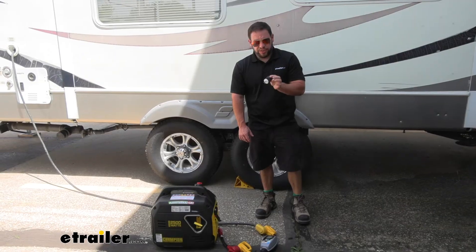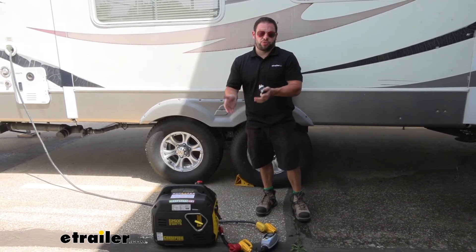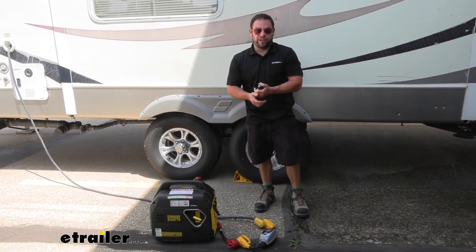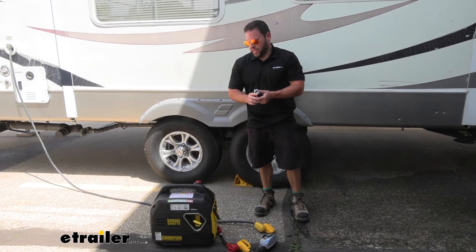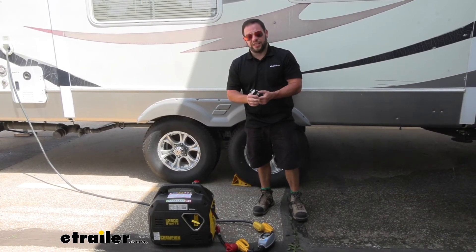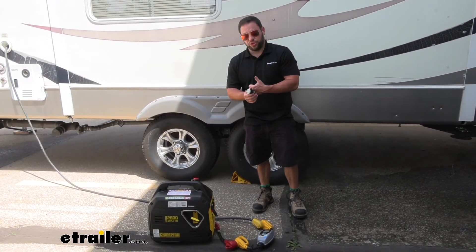Overall I think this adapter is good to have, especially if you aren't on soft ground where you can actually ground your generator. These Champions have a floating neutral so you do need to ground them. If you're not on the kind of ground where you can do that — let's say you're tailgating in a parking lot — this would be really good to plug in. That way at least you have a bonded neutral and you can use your generator.